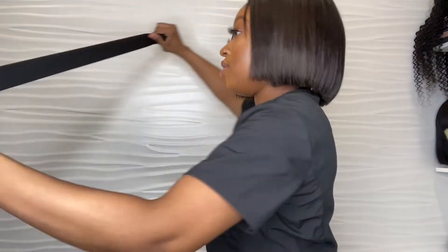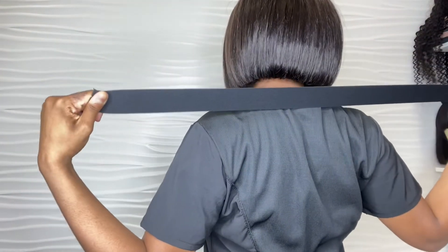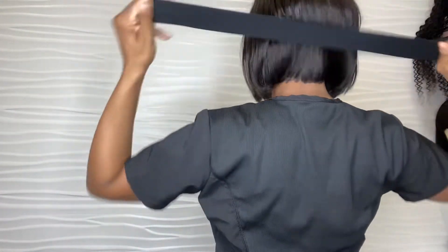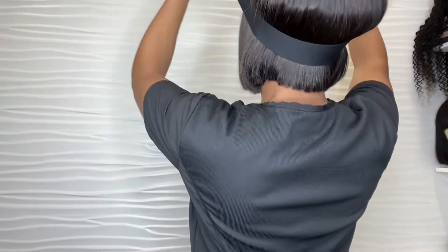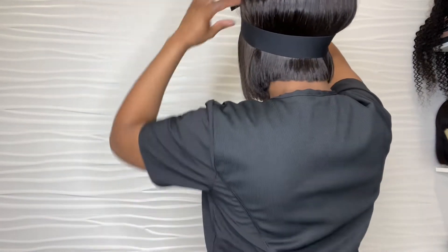I love this thick band right here because it's really thick — you're definitely going to get security. If you get on a roller coaster, it is not going to come off because it's taking up half of your neck. So if you pretend this is attached to my wig, it's holding me up — it's not going anywhere. I can swing and it's not going anywhere.